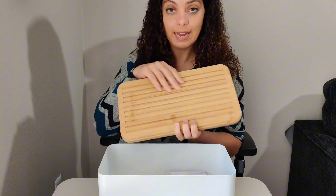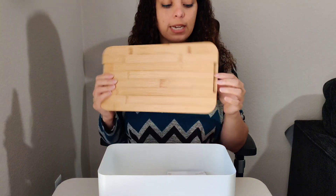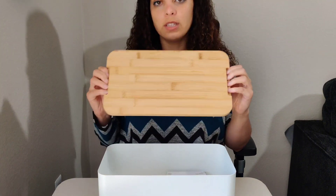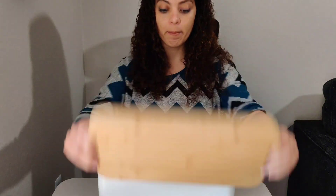I like the little grates they have right here — it's going to make cutting much easier. On both sides there are two indents, and this is going to help when you are transporting or want to move the entire bread box around.